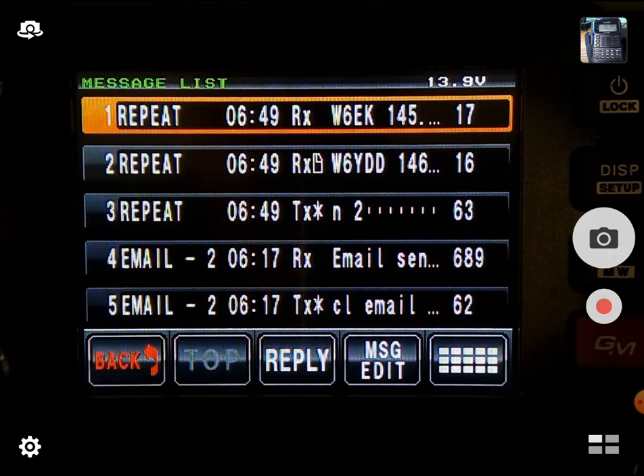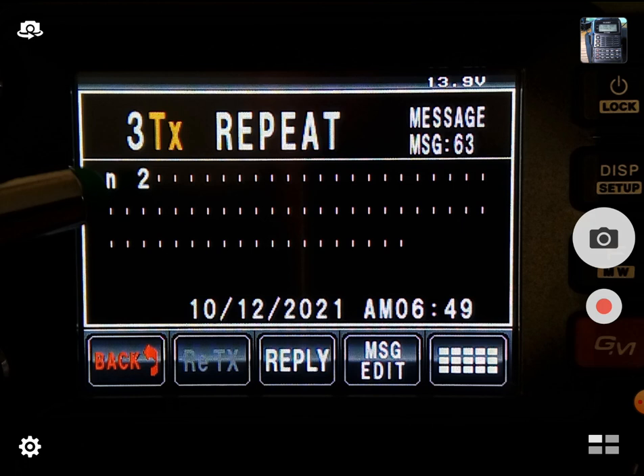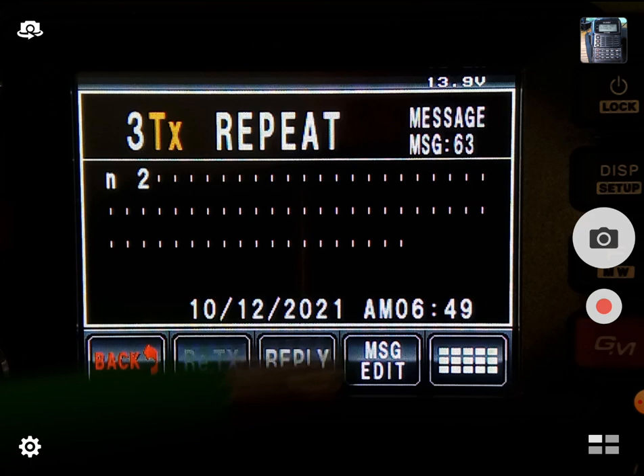The first one I want to show you guys — and this one's brand new — is a station called Repeat. And that's its call sign: Repeat. Then you send it some text. In this case, I say N2 — November 2 — and what this means is send me the nearest two voice repeaters to my location. This could be N3 and it would respond with the three closest repeaters for your location. So this is brand new — we're going to try it out.